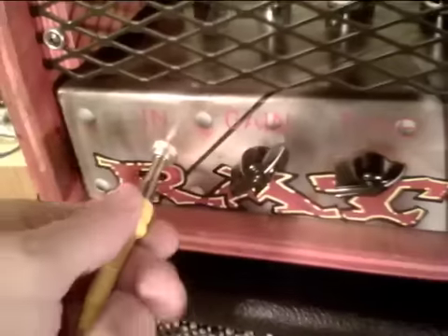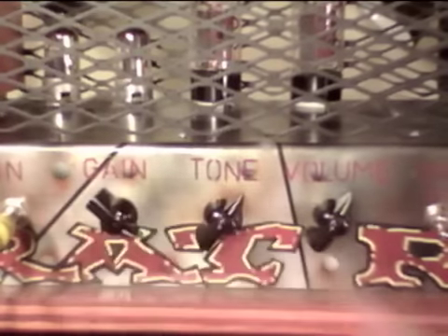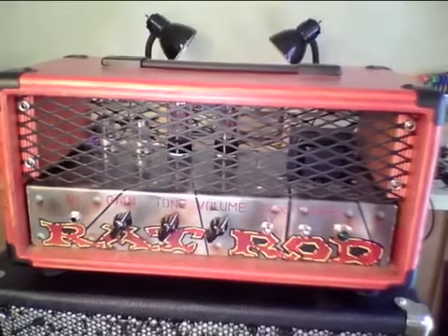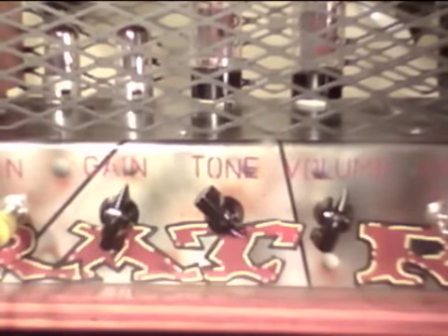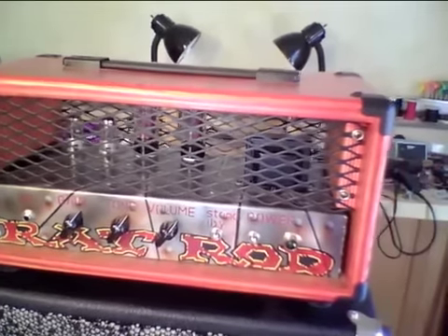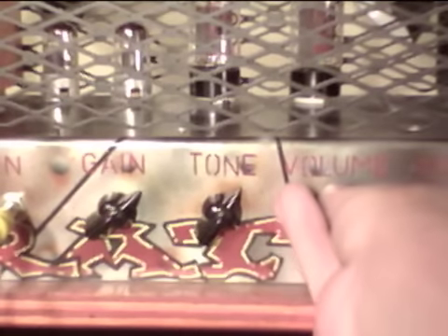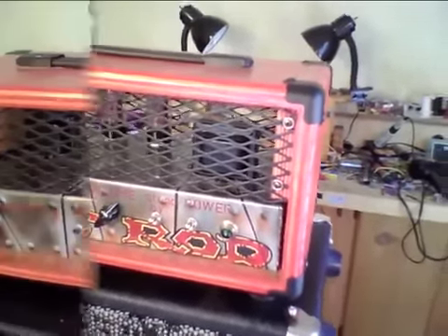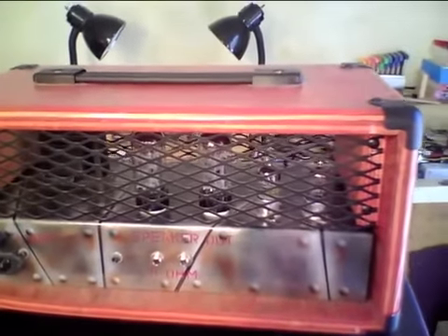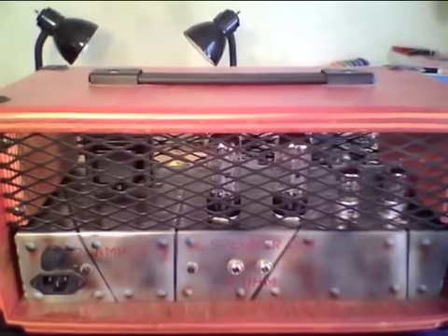It's got input, gain, tone, and volume controls. On-off and stand-by, and a little pilot light. On the back side, we've got a couple of speaker jacks, IEC power plug, and a fuse holder.